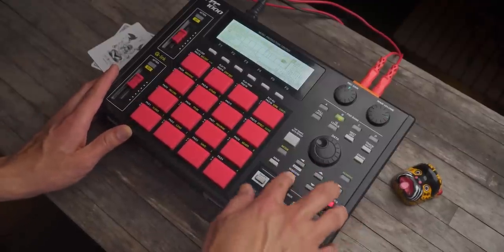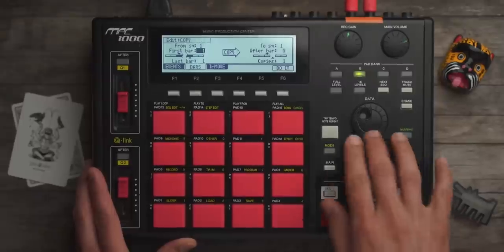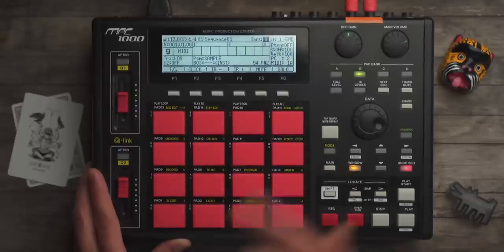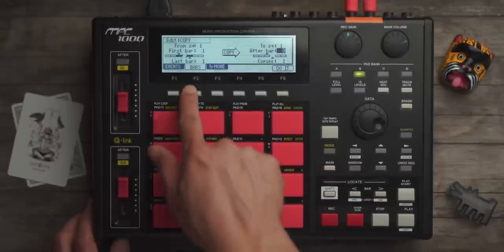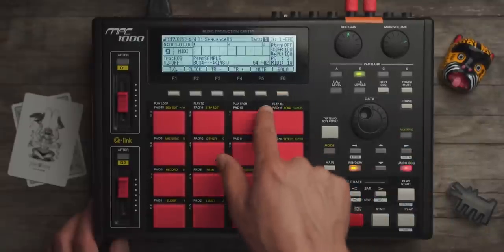This is where it's at. I need to edit this. I'm going to go to my bars. I want to copy from the first bar to the last bar — one copy to sequence one after bar two. So this is going to give me four bars.